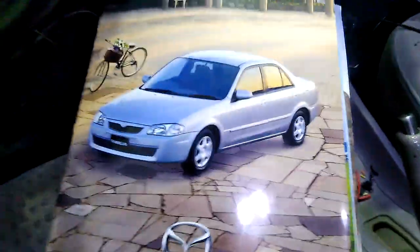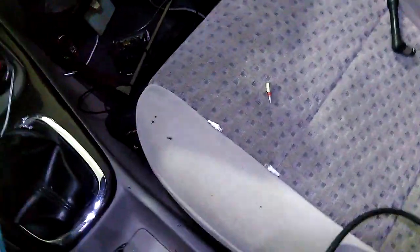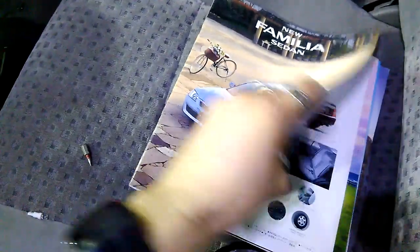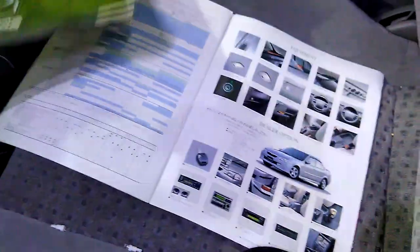Let me now turn on the light to show you the bonus for today's episode. So here I have some brochures — magazines, pure Japanese. I was looking at them and what I found was interesting. I like JDM stuff. This is pure JDM.